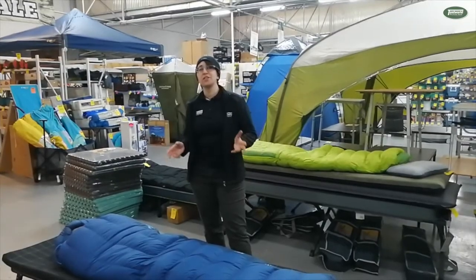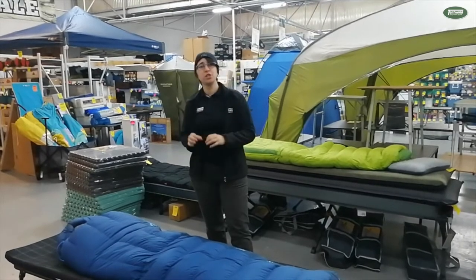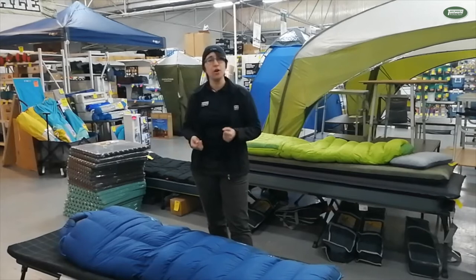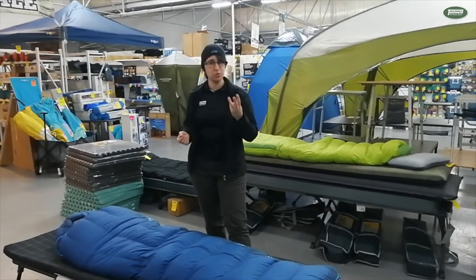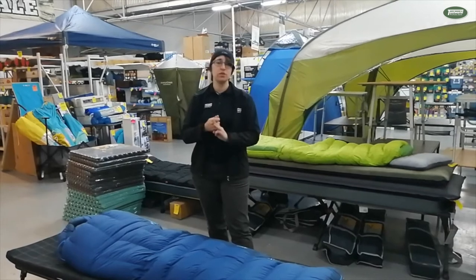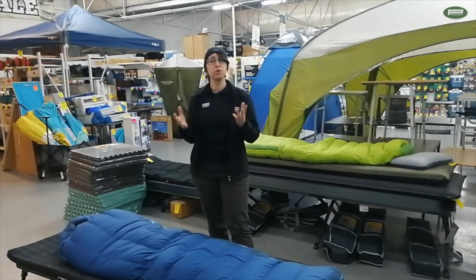These sleeping bags are tested in European labs which give you a nice standardisation when trying to compare like for like. You get three ratings when it comes from the EN rating system. You've got the comfort rating which gives the average female about my size a comfortable night's sleep.